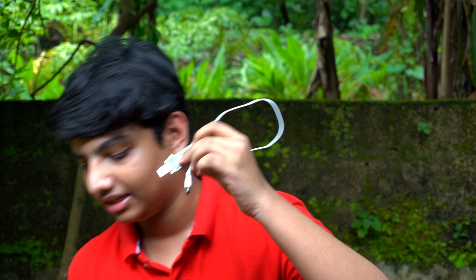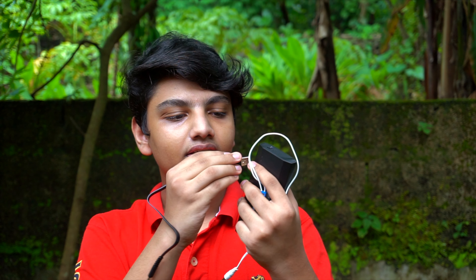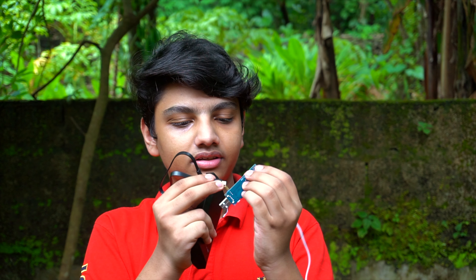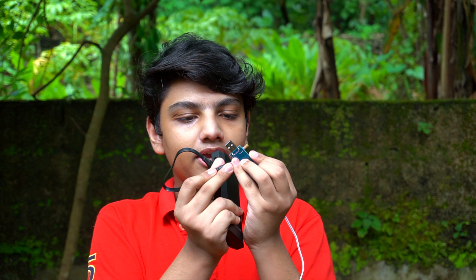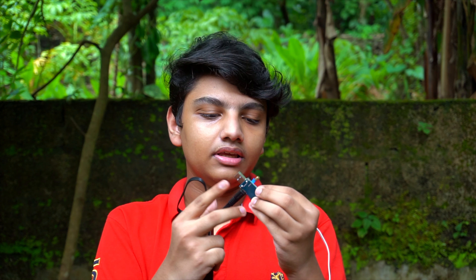Currently, we use this device. We have a power bank. This is the USB output. This is the micro USB output. This is the device.